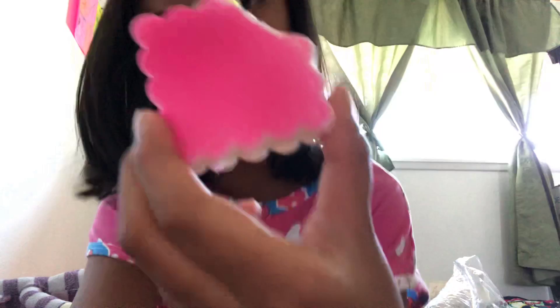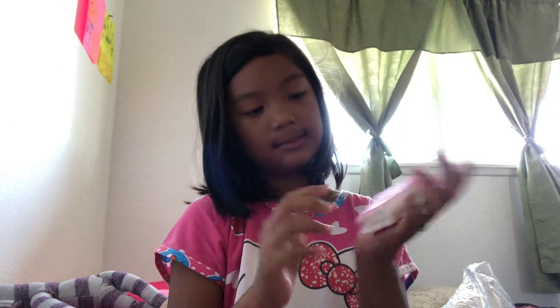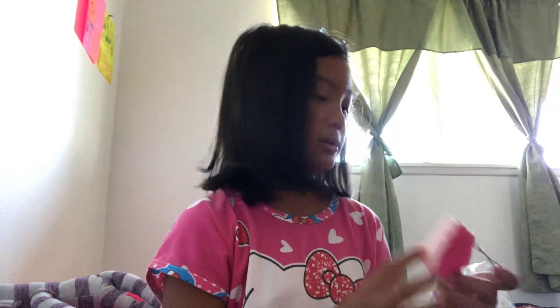This one is like my favorite — my other favorites are in the bag. Do you see those letters right there? It says 'eat me.' It's like a little cracker and it has a heart on it.